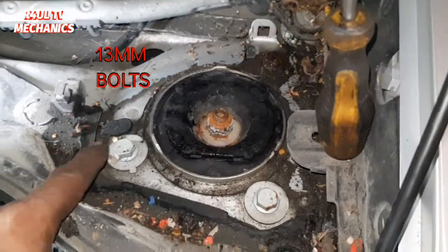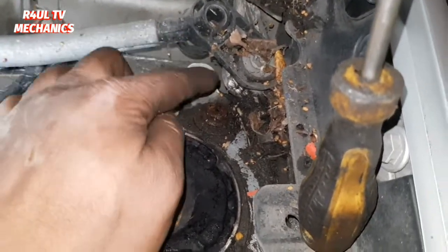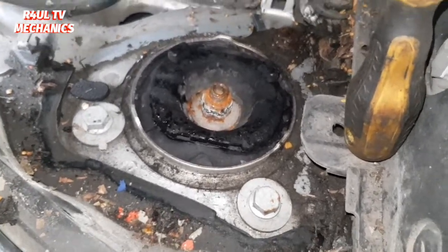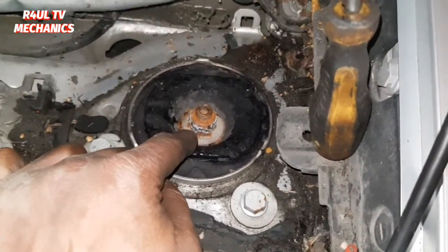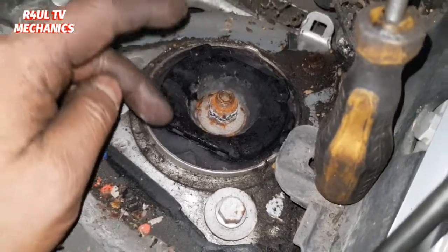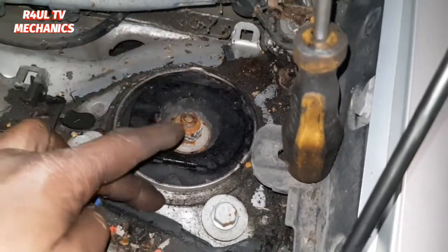We've taken that cover off — happy days. It's got three bolts on it, 13mm: one here, one here, and another one there which is absolutely rotten but it is there. Take that one off, this one off, this one off and hopefully the whole thing will come off — the shocker leg and the top mount, everything on it. Don't go taking that central nut off; I wouldn't recommend that. Take those three off. Also, mark the top shock absorber mount — mark it here to there so we know which way it goes back on.